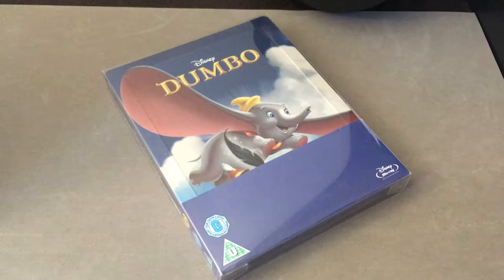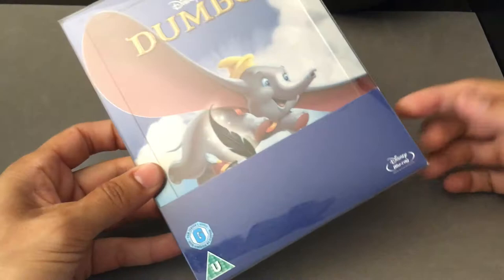Hi everyone, it's Steelbook Steve, and I'm going to do a Steelbook Disney review on Dumbo. Dumbo here comes to us from Zavvi.com.